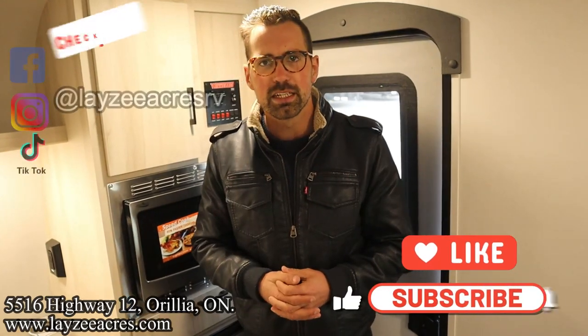Just a killer, nimble adventure trailer. Hopefully you enjoyed it. Hit the like button and the subscribe button. Hit us up on Instagram, Facebook and TikTok. Leave us a comment down below.